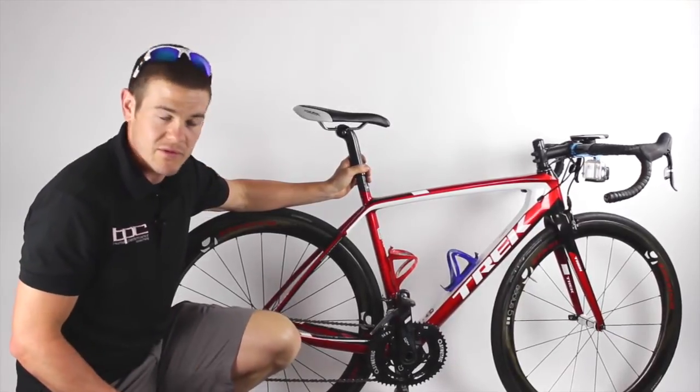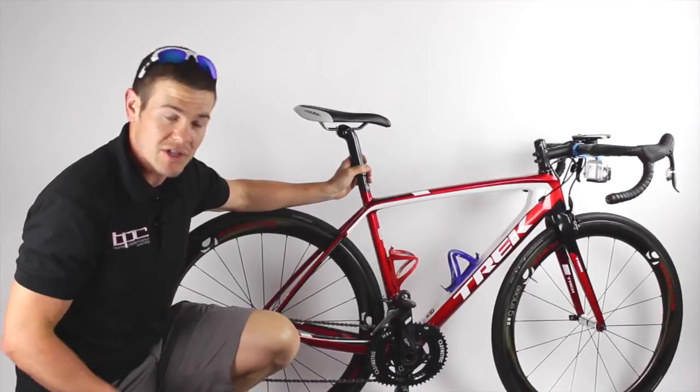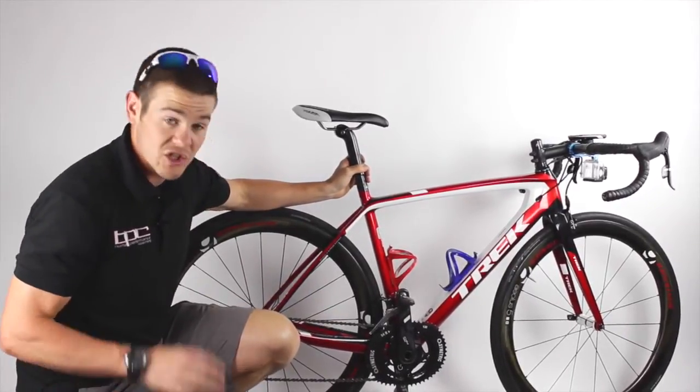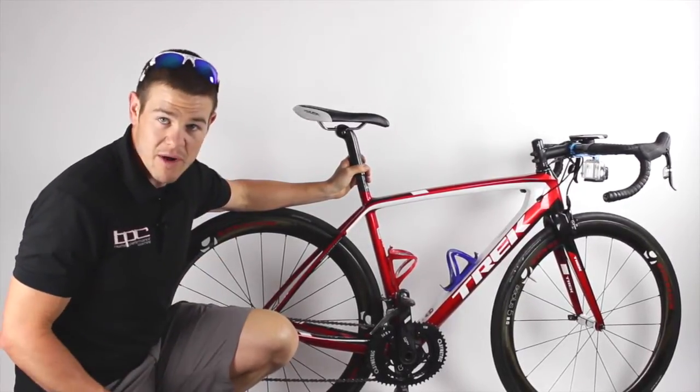I've been using osymetric chainrings for two and a half seasons now. I've used the original version and then I have the new ramped and pinned version which shifts a ton better, is a lot stiffer, and it's an all-around better product.